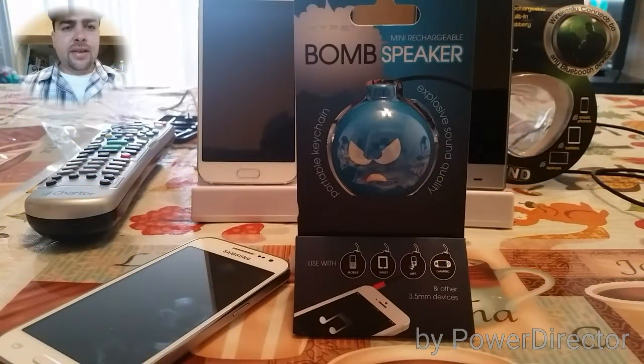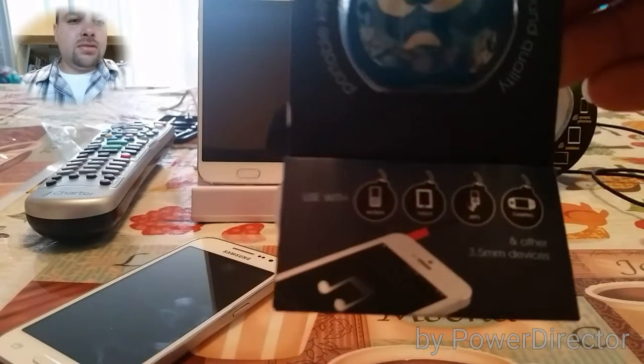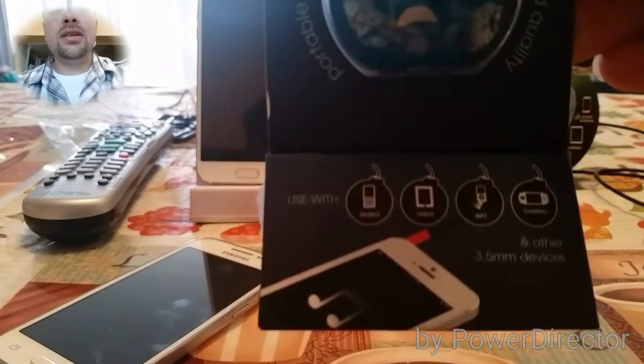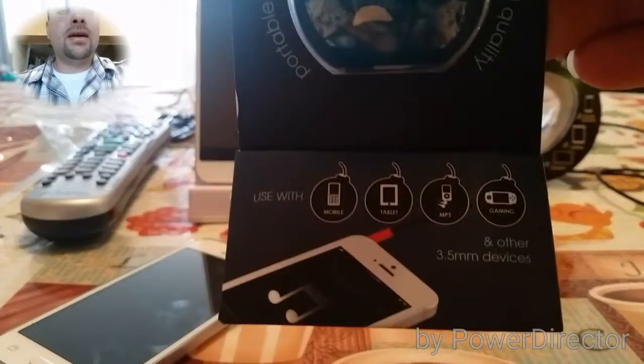What's going on guys, Paul Tech here again. Today's review is going to be on the mini rechargeable bomb speaker. This is a portable keychain speaker with explosive sound quality, as it says. I picked this up at Walmart for about five bucks yesterday. It's compatible with mobile devices, tablets, MP3 players, or gaming.